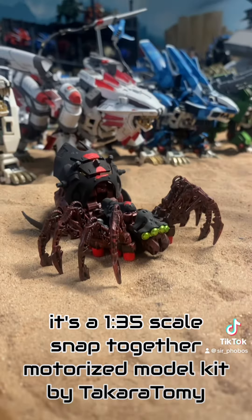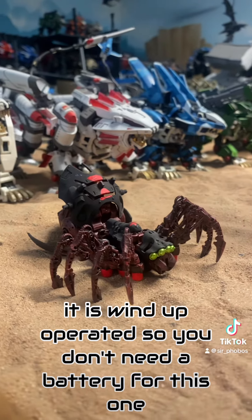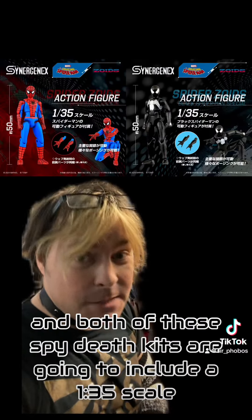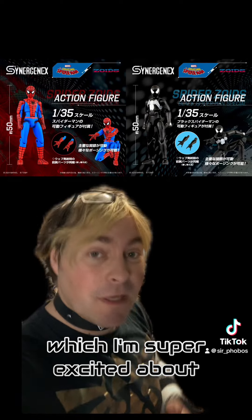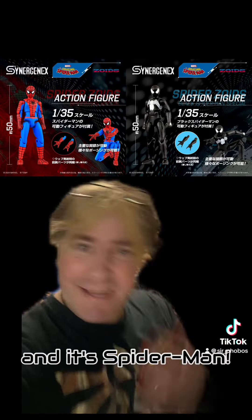It's a 1/35 scale snap-together motorized model kit by Takara Tomy. It is wind-up operated so you don't need a battery for this one, and it normally comes in purple — this one's just custom. Both of these Spy Death kits are going to include a 1/35 scale poseable Spider-Man action figure to ride on it, which I'm super excited about. So far all the 1/35 scale guys have been static figures, but these ones are poseable. And it's Spider-Man.